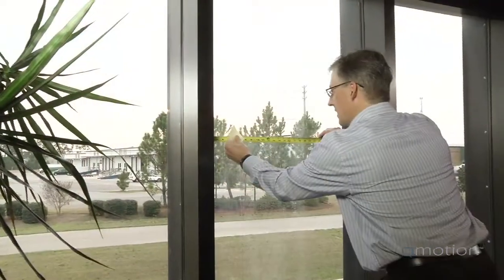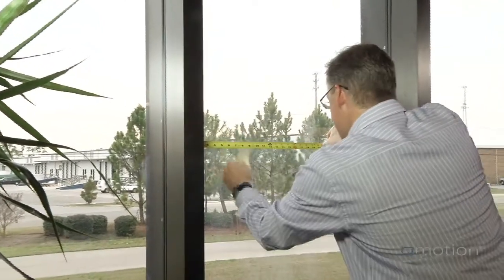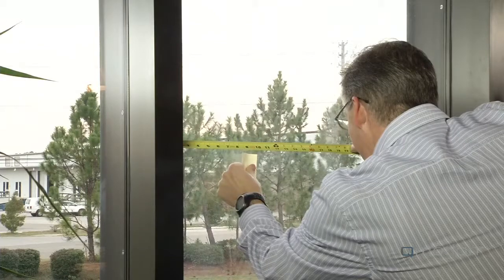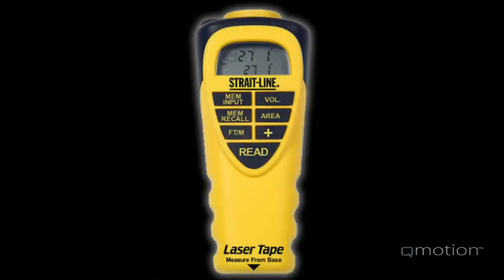Here is a better way to measure. Place a small piece of tape or a post-it note on the glass. Now measure both sides up to the tape and add them together. You could also use a laser measuring tool to get an accurate measurement.